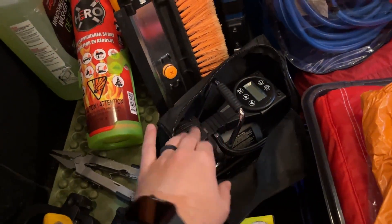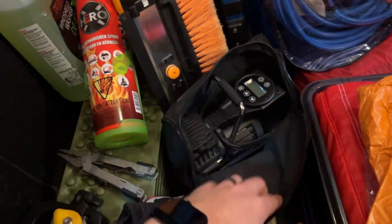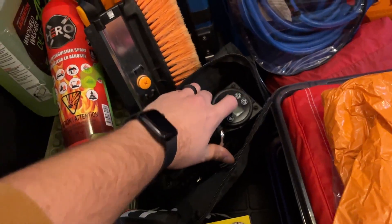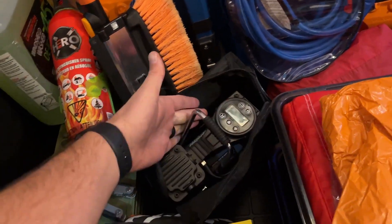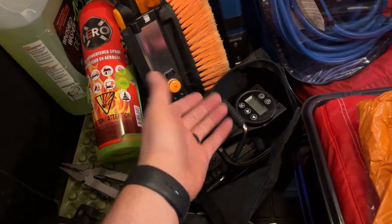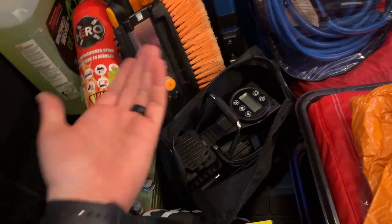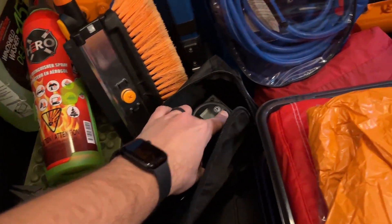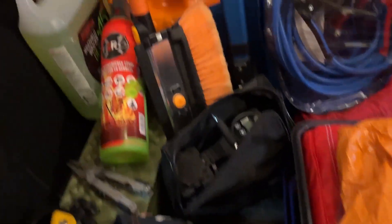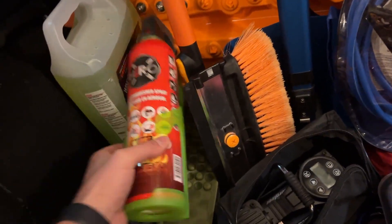I have a tire inflator I picked up at Costco — it's worked really well for about a year. The target pressure number is right on it, it plugs into the cigarette lighter, and it has a flashlight on it though I've never used that function.